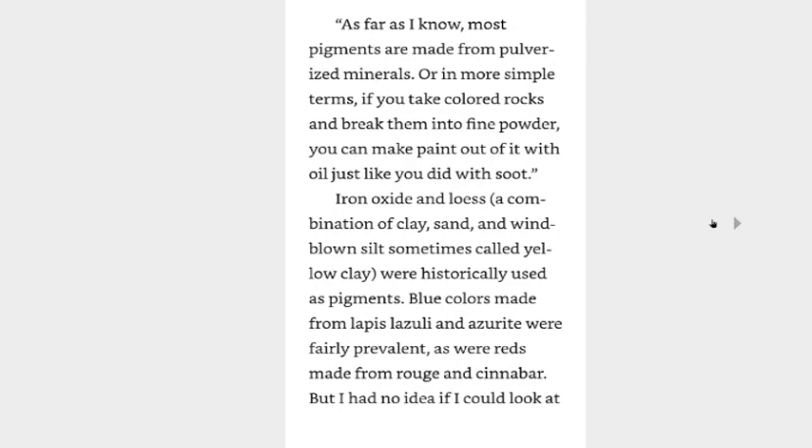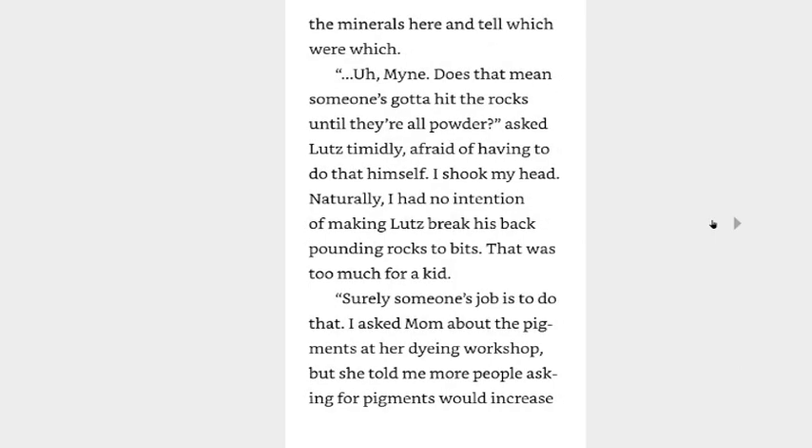As far as I know, most pigments are made from pulverizing minerals — or in more simple terms, if you take colored rocks and break them into fine powder, you can make paint out of it with oil just like you did with the soot. Iron oxide and loess — loess being a combination of clay, sand, and windblown silt, sometimes called yellow clay — are historically used as pigments. Blue colors made from lapis lazuli and azurite were fairly prevalent, as were reds made from rouge and cinnabar. But I had no idea if I could look at the minerals here and tell which were which. Does that mean someone's gotta hit the rocks until they're all powder? Asked Lutz, timidly, afraid of having to do that himself. I shook my head — I had no intention of making Lutz break his back pounding rocks to bits. That was too much for a kid.